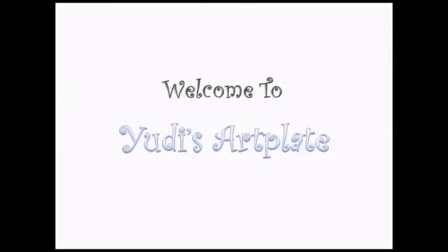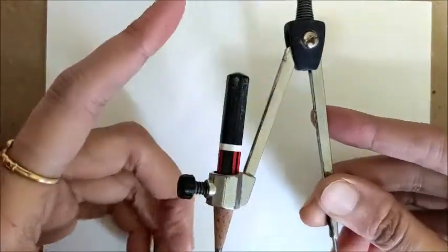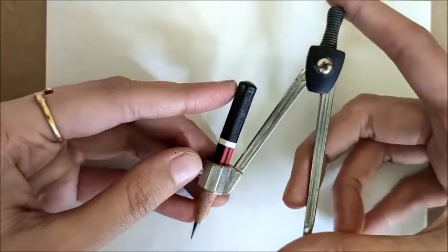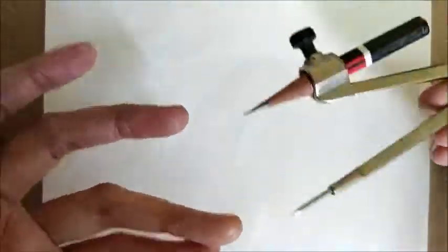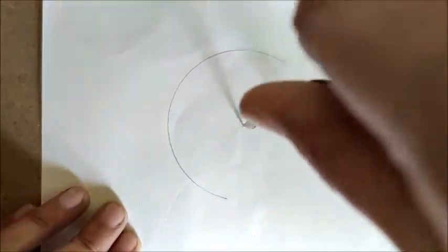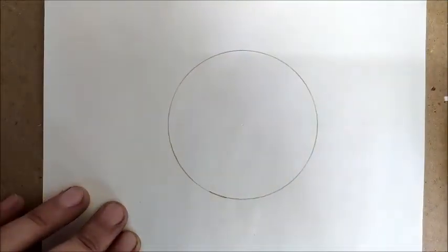Hello friends, today we are going to see how to draw a pentagon with the help of a compass. Make sure you take a pointed pencil so that we get perfect geometry. I prefer to keep the pencil shorter than the compass as it is flexible and convenient to draw. Take appropriate distance in your compass and draw a circle — I've taken 3 centimeters as the radius.